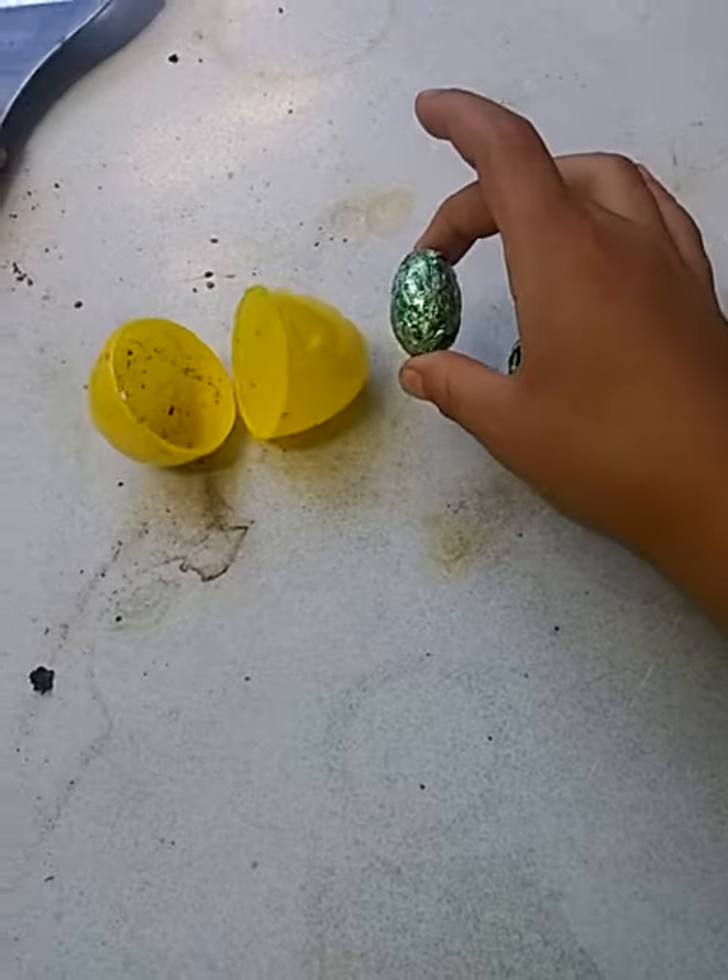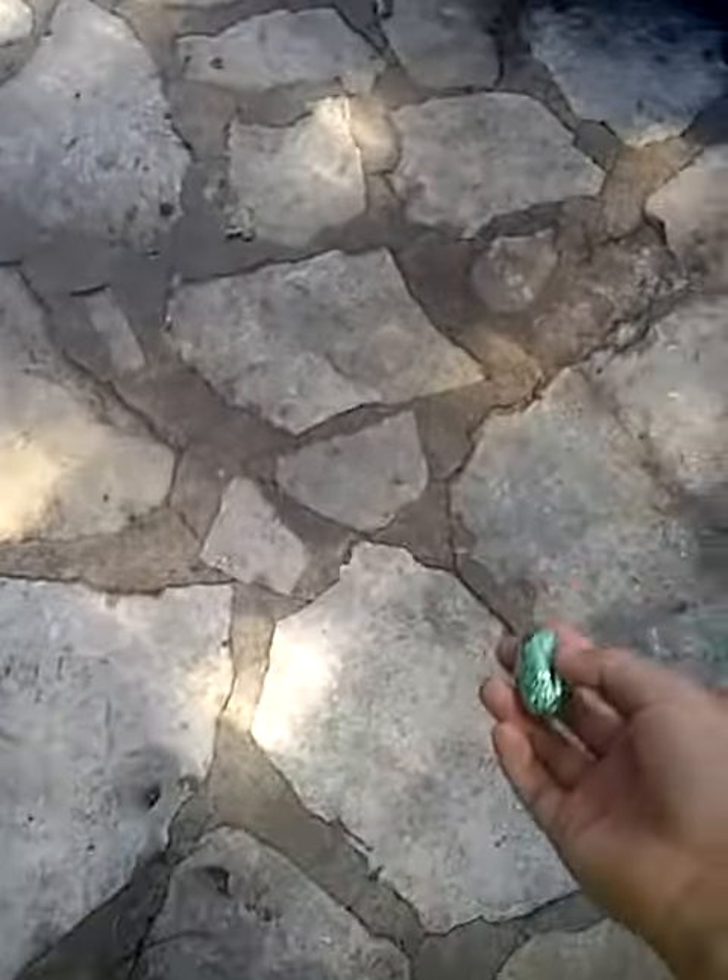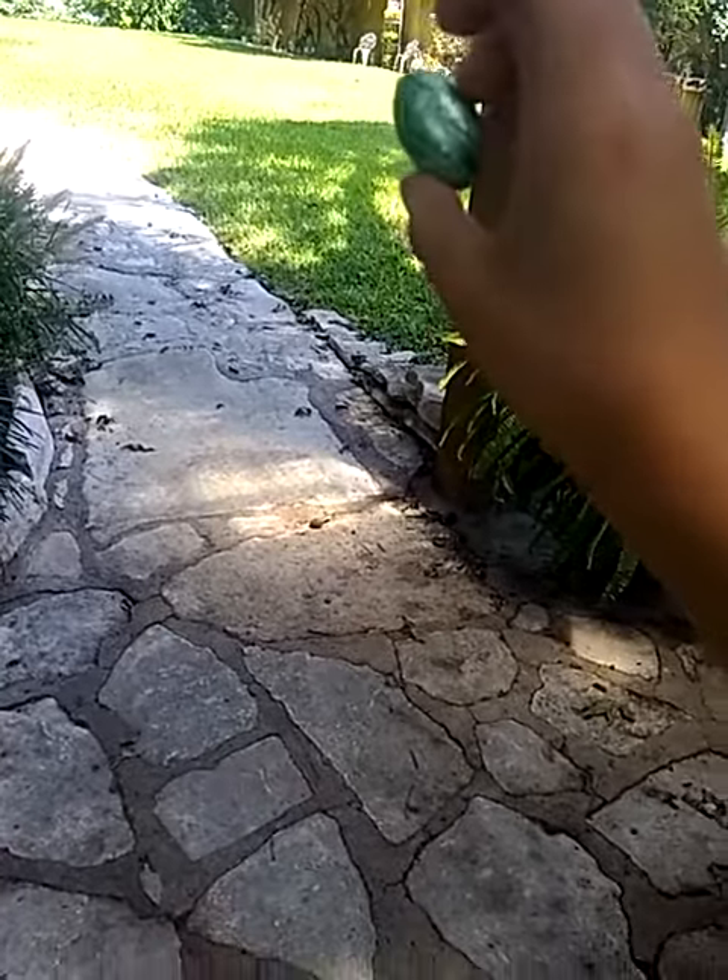Hello guys, welcome back to another video. Today is going to be a very short vlog. I'm gonna try to get a hammer and smash this from Easter — or I'll just smash it okay, smashing a...